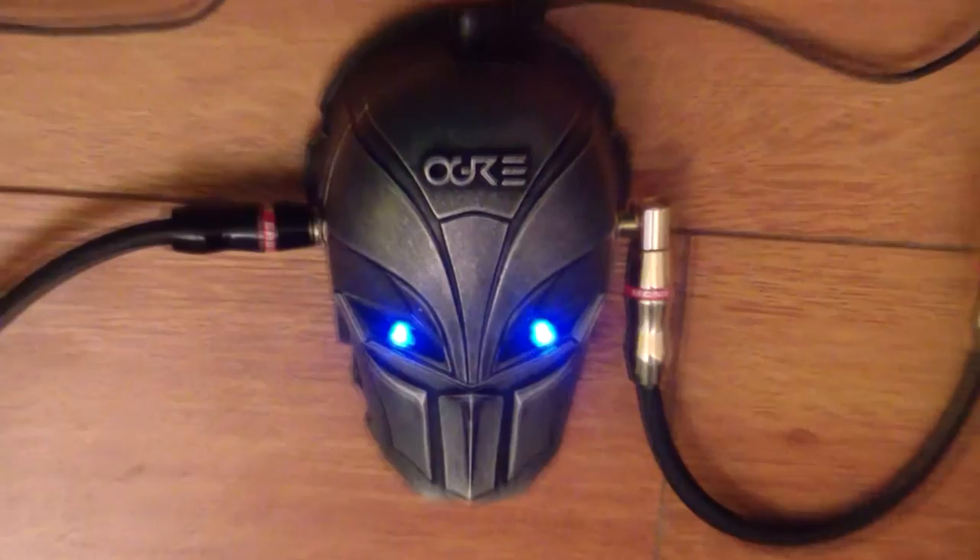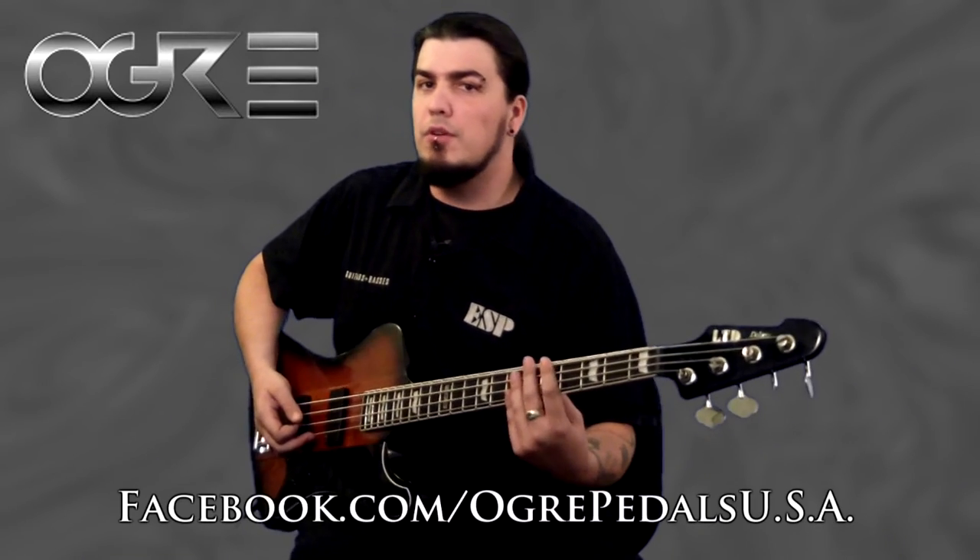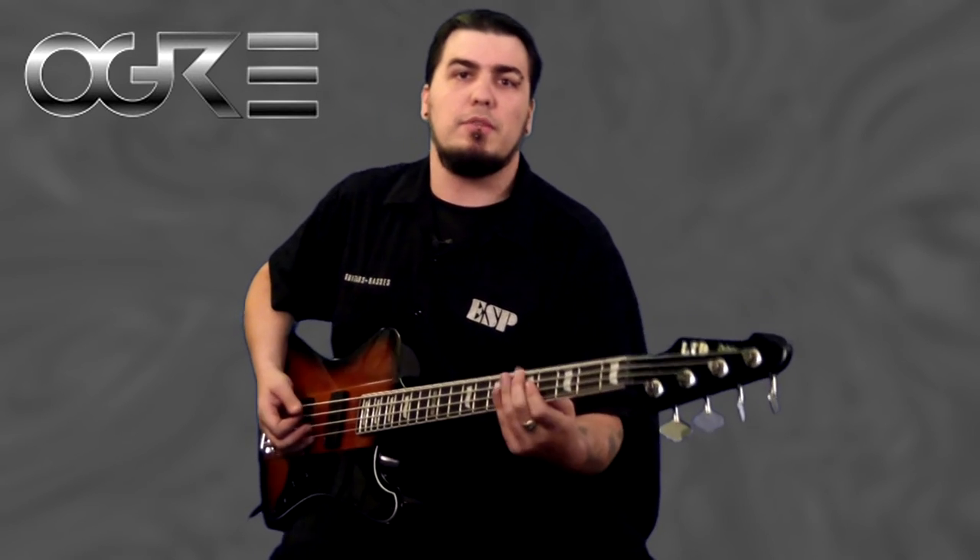So now you've seen the Chrono Master Delay, the Tubeholic Overdrive, and the Thunderclap Distortion. Check them out at OgreUSA.com, like them on Facebook at Facebook.com/OgrePedalsUSA, and come see me out on the road with Crown By Fire and my Ogre pedals.